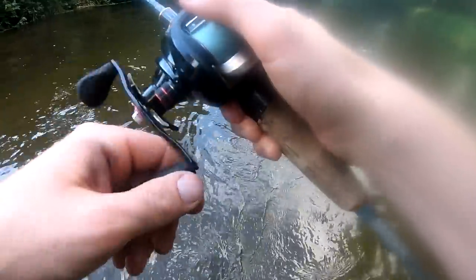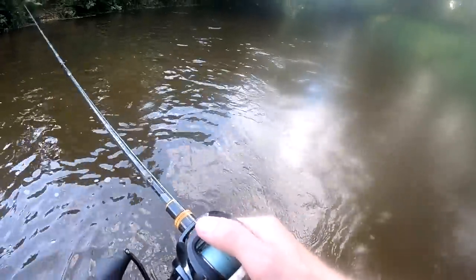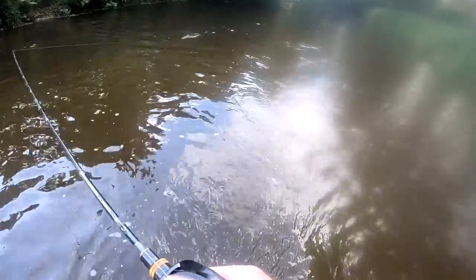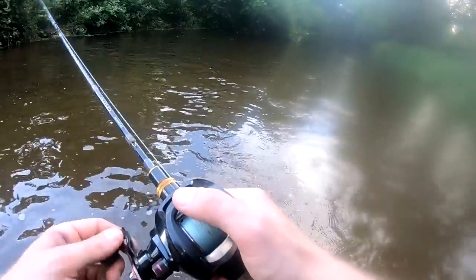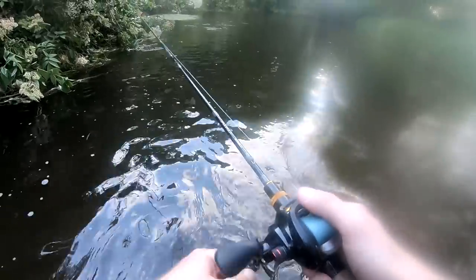A chub absolutely threw itself out of the water for it! Jesus Christ. It wasn't even very big — about a pound. You see that? It's the time of day — when it comes to evening, everything just gets so aggressive. A little chub launched out of the water for it, then hit it, coming up behind it. Let's just hope the bigger ones are into it as much. It looks like really good pike territory — I shouldn't really be bringing it through there. I don't particularly want them, they'll just take my bait.